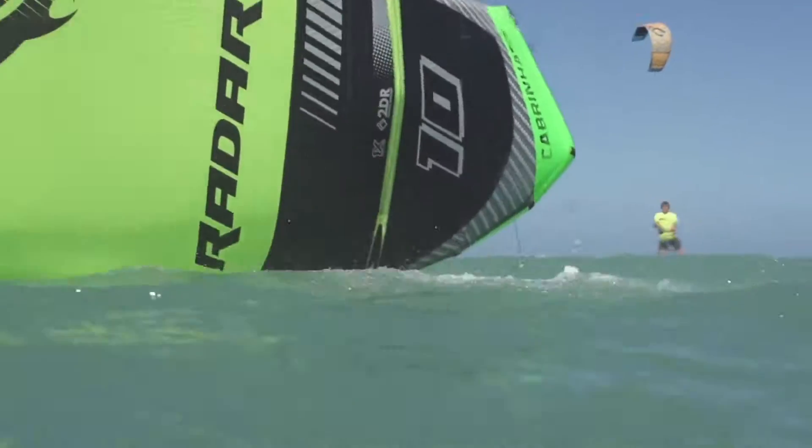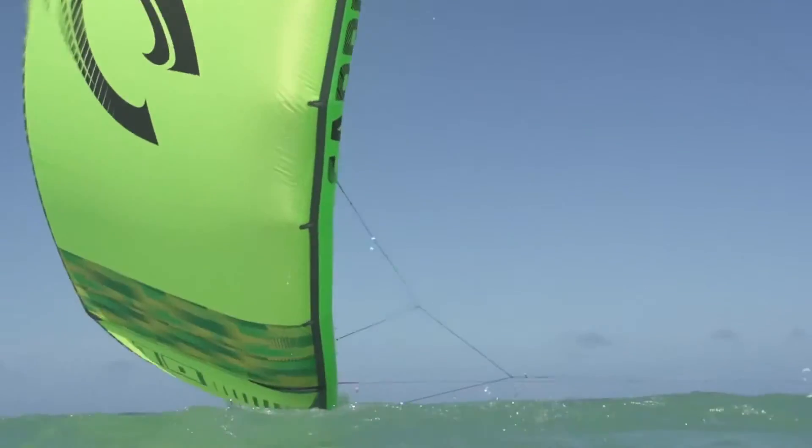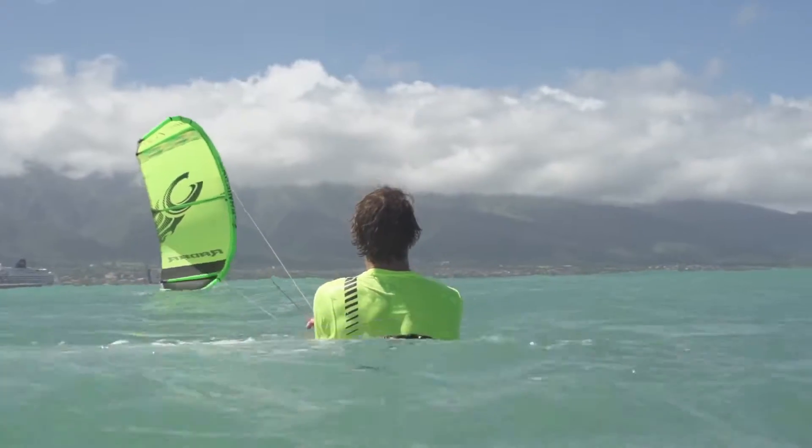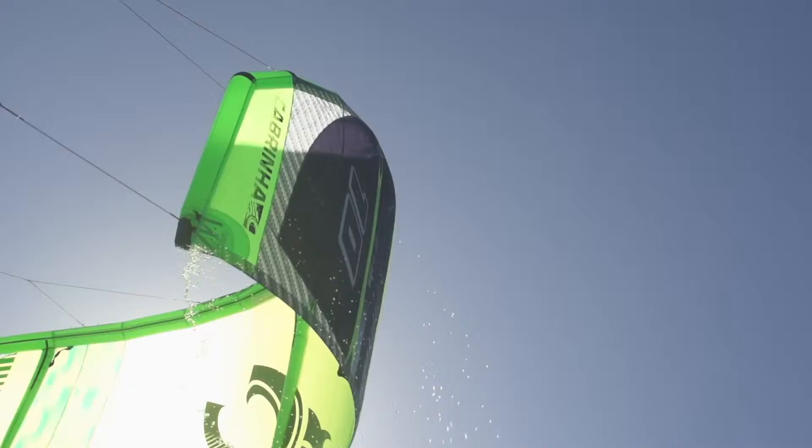The best thing about the Radar is its relaunch. You put it in the water and it's almost impossible to keep it in the water. Its swept leading edge just allows it to roll right onto the wingtip and pop out of the water with minimal input from the rider.